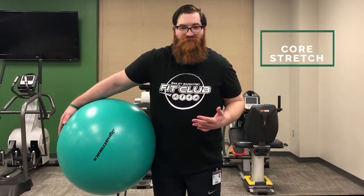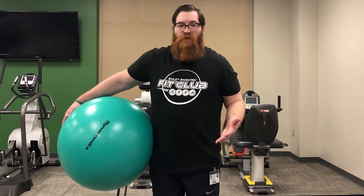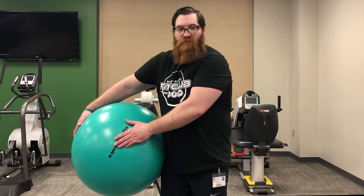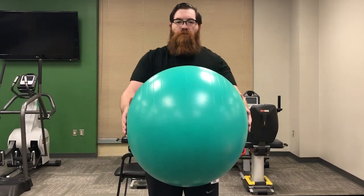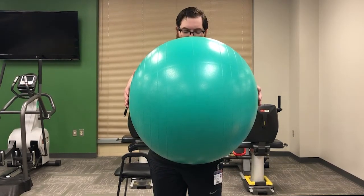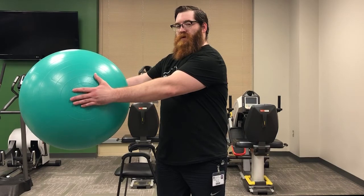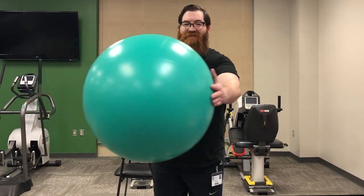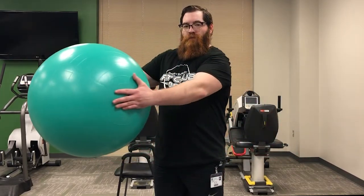Next up we have a core stretch targeting the abdominal muscles and lower back — especially the lower back, which can get bound up. Take an exercise ball — or a basketball, soccer ball, or even a pillow. Get your shoulders back, push the ball forward a little higher than the belly button, and twist to the side. Give it a little pause, breathe through the entire stretch, and over to the other side. Nice and easy, getting that core stretching.